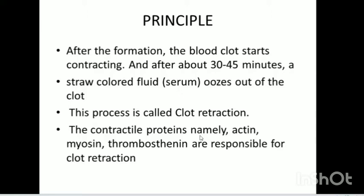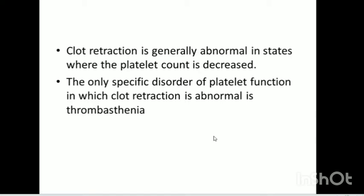The retractile proteins are actomyosin and thrombosthenin, which are responsible for clot retraction. Clot retraction is generally abnormal in conditions where the platelet count is decreased. And the only specific disorder of platelet function in which clot retraction is abnormal is thrombasthenia.